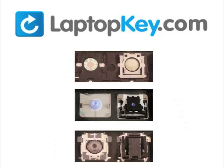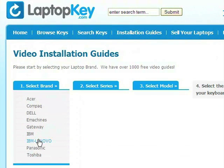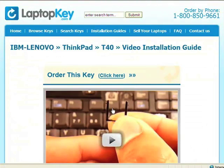To help you find the correct tutorial for your key, we have created a searchable database at LaptopKey.com. Simply go to LaptopKey.com, select your laptop brand and model number, and then a visual list of key types will appear. Select the video tutorial that matches your key. That's all — you're now ready to fix your keyboard.